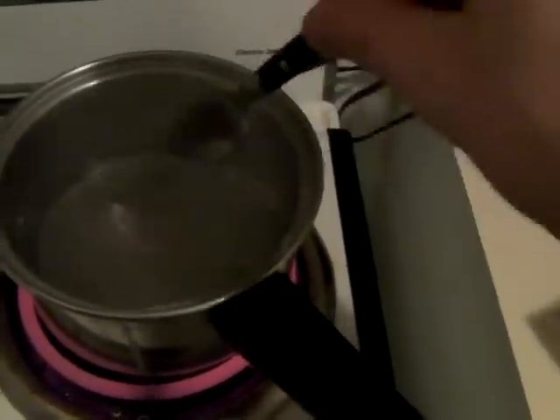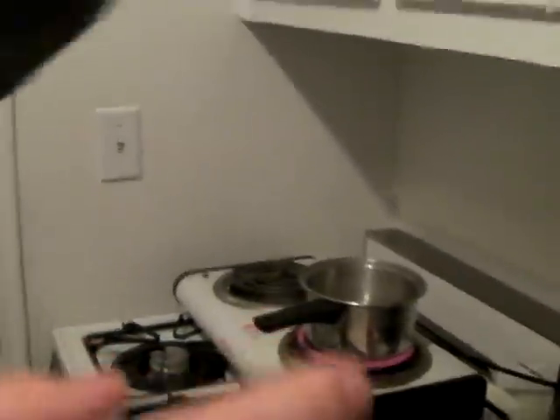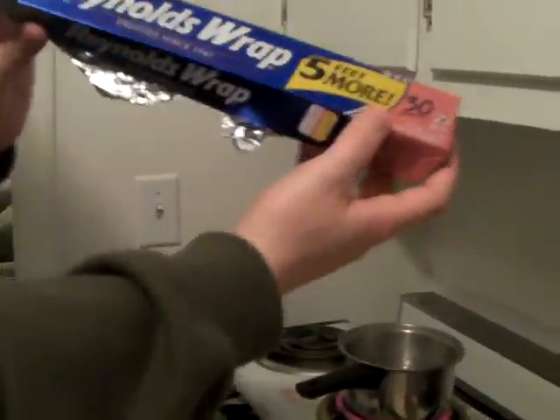I've got boiling water here and we're gonna mix in some baking soda. Just stir it up, then we're gonna get some aluminum foil.